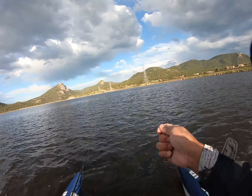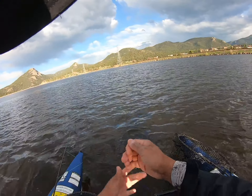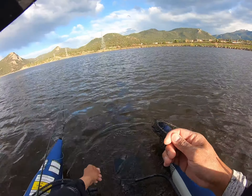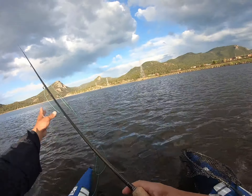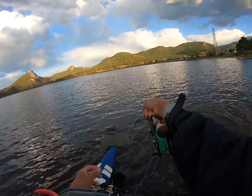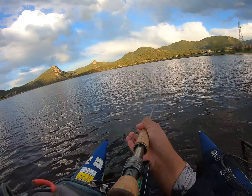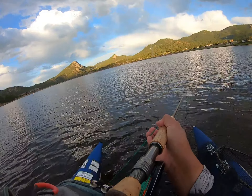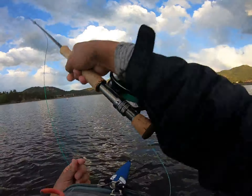Here we go — finally, number two! It took a while. This one is on the cruncher pattern on the top dropper. It's been a tough day again; hopefully we can figure something out this last hour and get more fish. The water's kind of all colored up and it's just been really, really tough, but we're at number two.